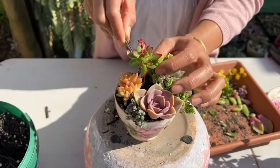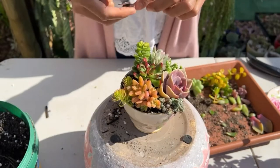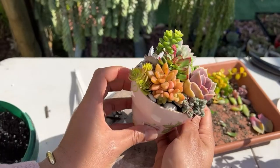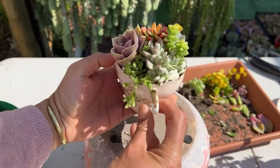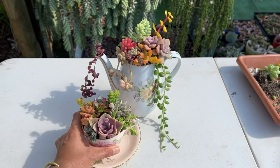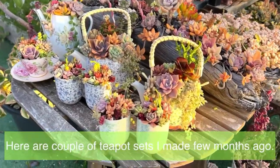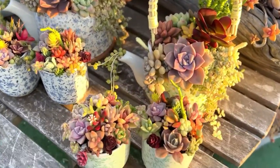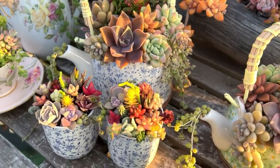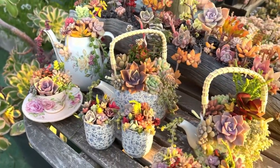I'm very happy, I really like that. I think the arrangement of it is right here. It's really beautiful. Thank you.